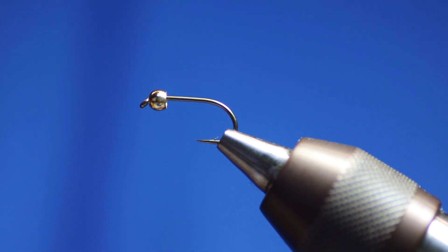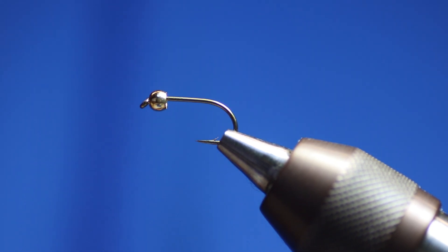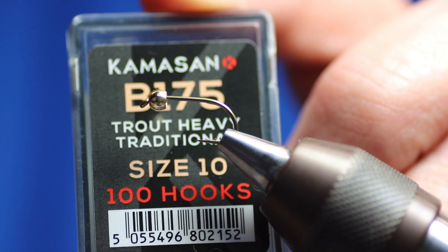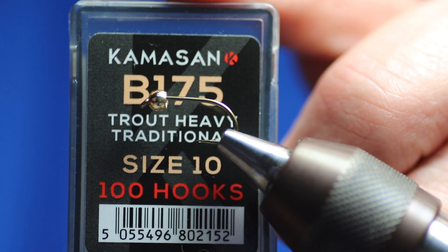Today I'm going to be tying an all-time favourite for small stillwaters, for loch fishing - just the Yellow Dancer. Everybody's got a different way of tying it. In the vise I've got a KamaSan 175, size 10. I would tie this on a 14 up through to an 8.